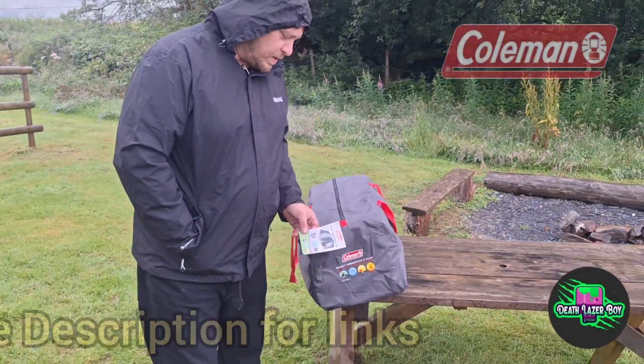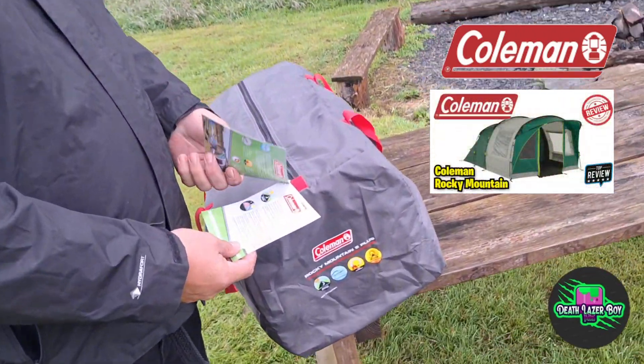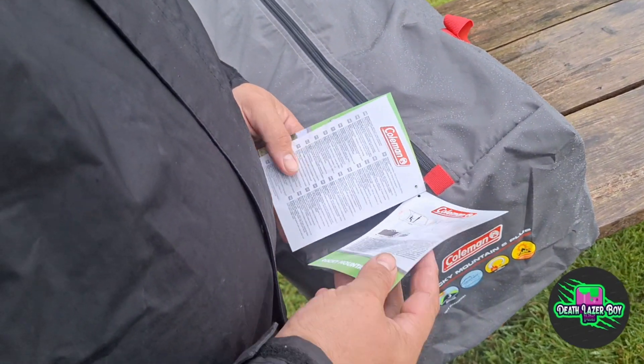So I got a Coleman Rocky Mountain 5 Plus Tent. I thought I'd do a YouTube video on it because when I bought the tent I looked at a few YouTube videos and they were already put up and people describing about their tent.